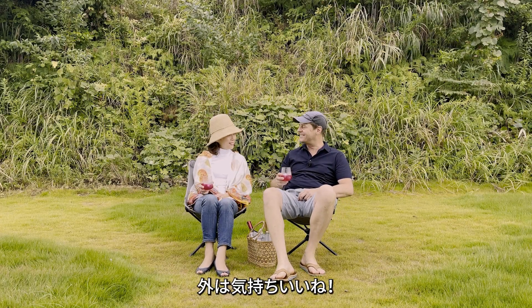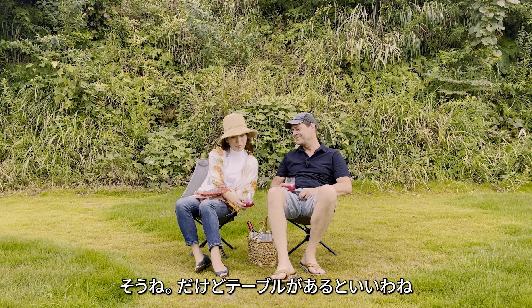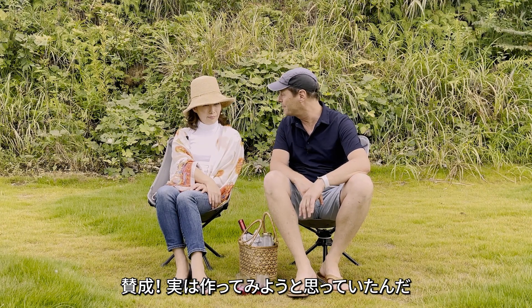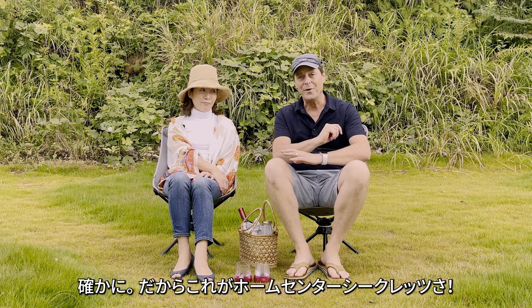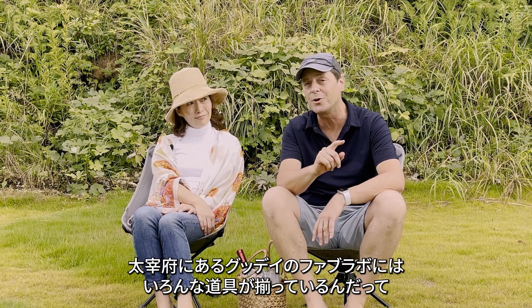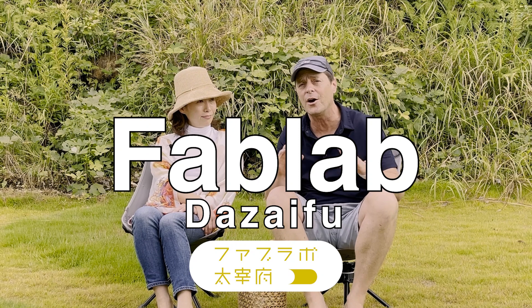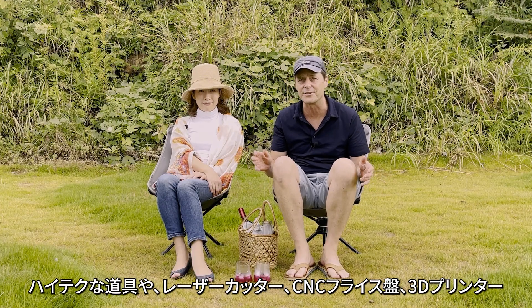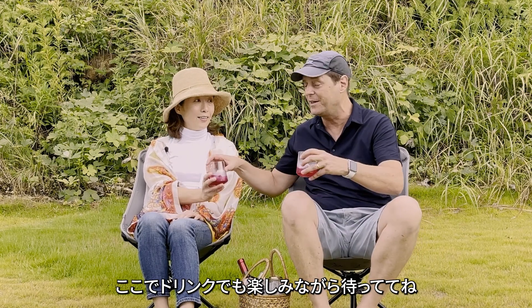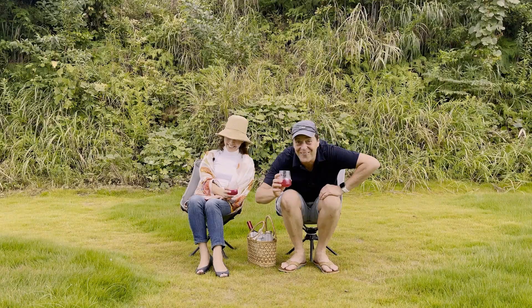Relaxing outdoors is great, but we need a table. Good point! I've been thinking about making my own table. We don't have any tools though. Actually, this is this month's Home Center secret topic — at Good Days Fab Lab in Dazaifu, they have all kinds of high-tech tools: laser cutters, CNC milling tools, 3D printers. They have almost anything to make almost anything, and they teach you how to use it. So I'm going to make my own table. You just enjoy your drink and I'll be back soon with a table!